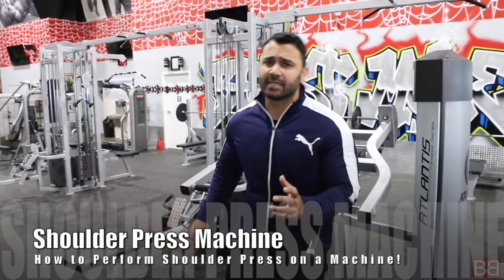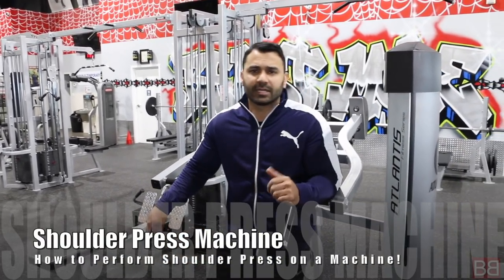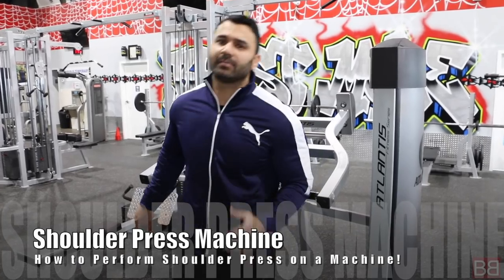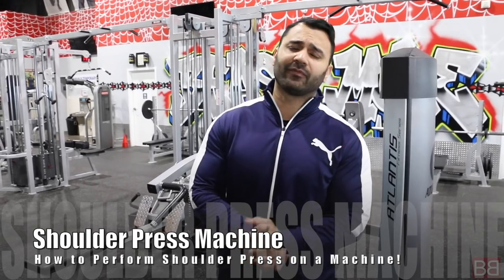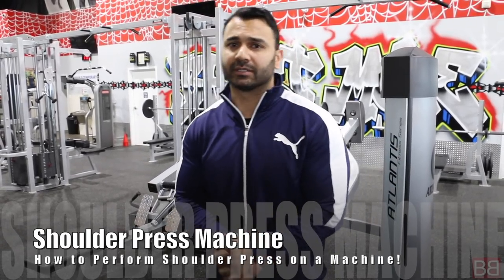Hey, thanks for tuning into My Bollywood Body. I'm your host, Sunny. Thank you very much for the support — 3-4 million followers. In this video, we will share with you how to do a shoulder press machine, a great exercise for beginners. My coaching clients and our YouTube and Facebook following of about a million people always ask us: you tell us about exercises but you never teach us how to do these exercises properly.